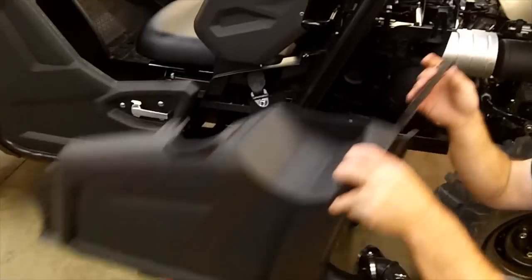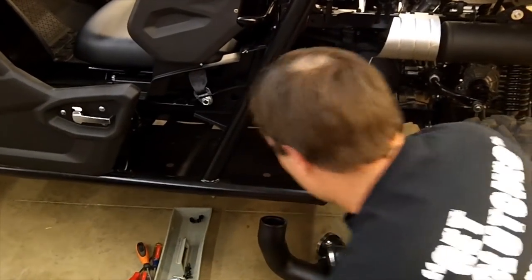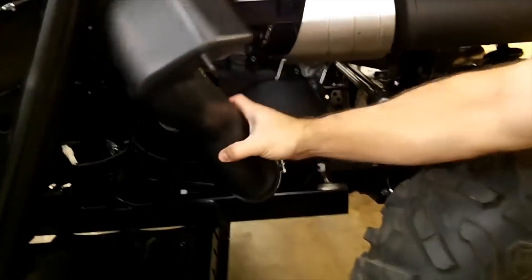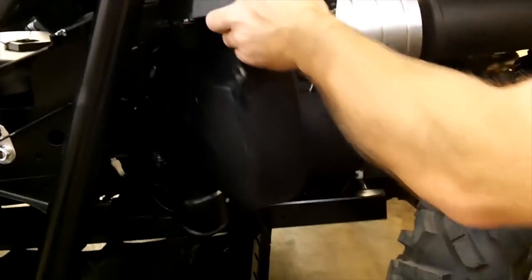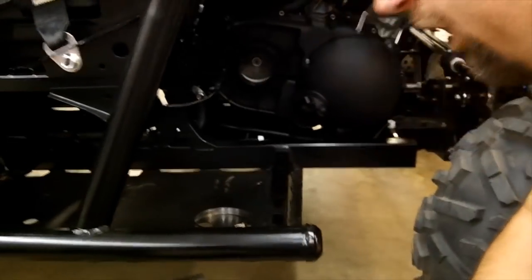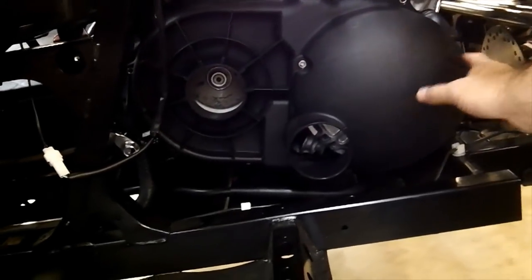First, pull the side plastic out that sits up here. Next step will be pulling these vent lines off — they go on your clutch cover. This one sits in here; normally you pull this one off first and then this one will be sitting up here. Once you get those removed, pull the clutch cover bolts out and keep track of all the sizes because there are different lengths and different sizes on there.